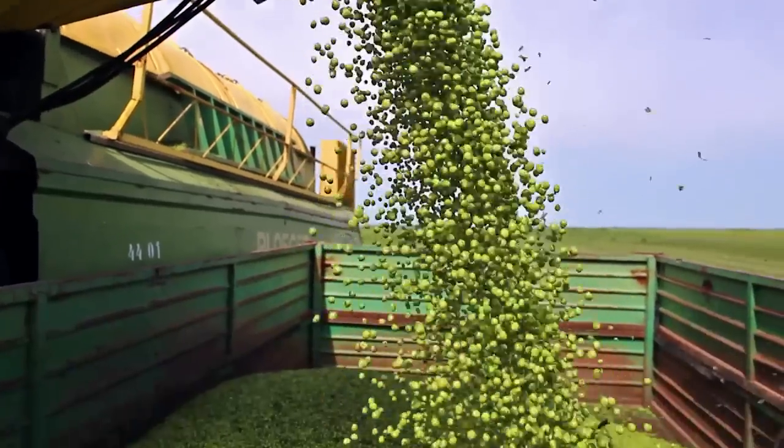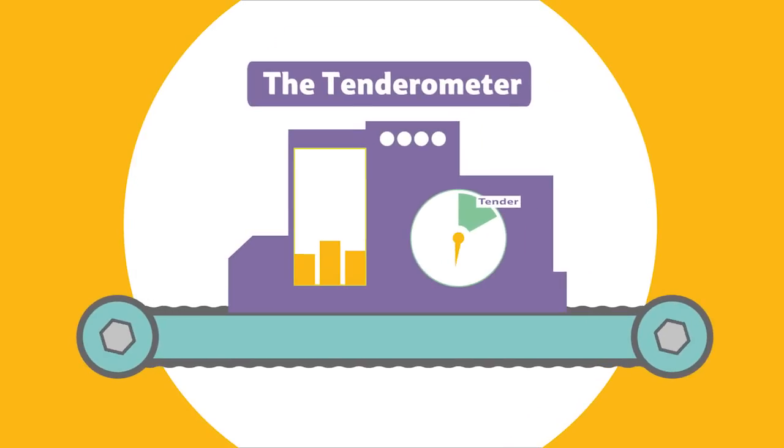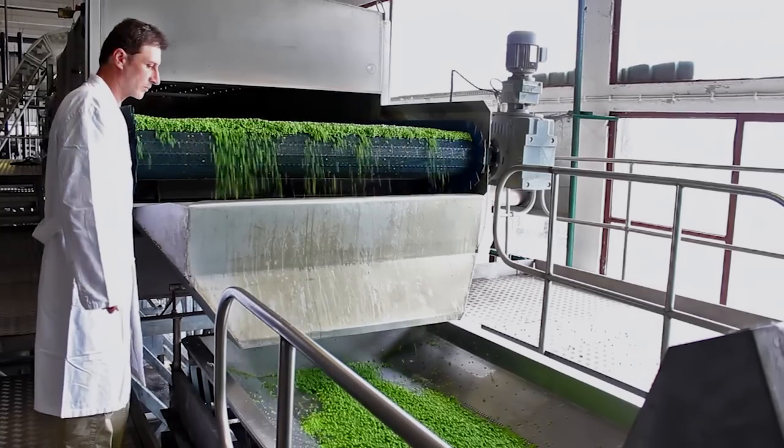Next, the peas get taken to the factory, where they are tested using a machine called a tenderometer. The lower the reading, the sweeter and more tender the pea. The peas are cleaned again to make sure no debris from the field is left over.